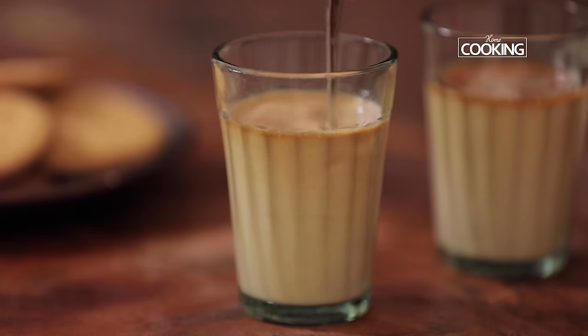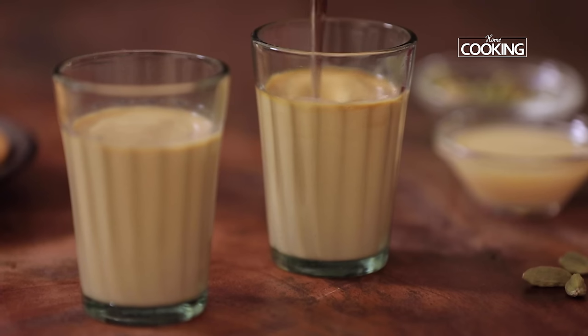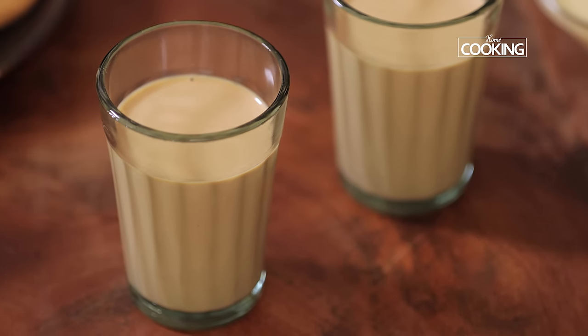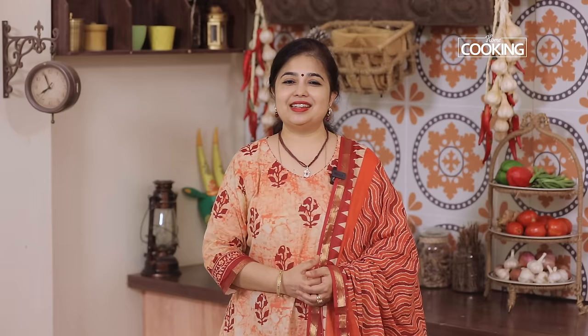Finally mix it all together. So there you go — here is this perfect, flavourful and luxurious Irani chai. Now this is a bit time consuming but it is definitely worth it. So next time if you want to try something new, definitely do try this. It is best to have with some nice biscuits by the side, so do try it and let me know how it was.